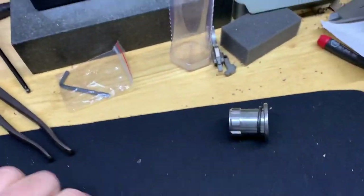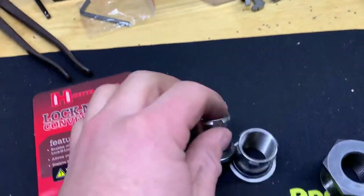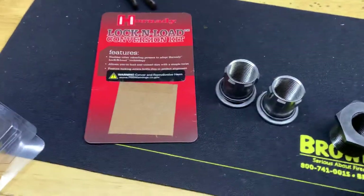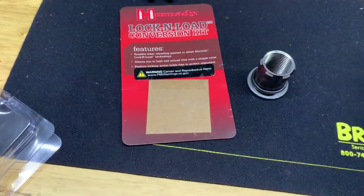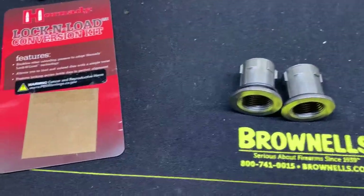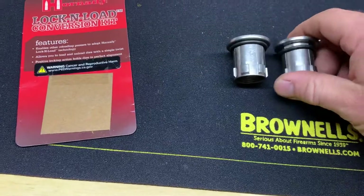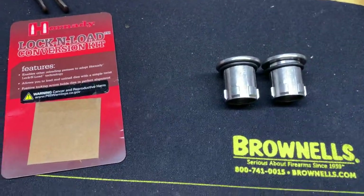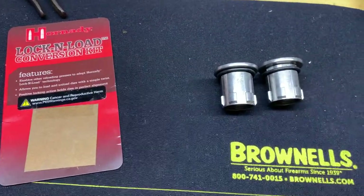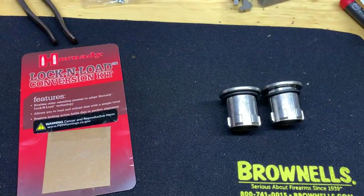The nice thing about this setup is that once you have your die set to where you want it, it's always going to be right there — you won't have to reset your die every time. It comes with three collets, and you can buy more separately, which I'm going to have to do. The main purpose is so you don't have to swap settings, so eventually you'll want one for all of your dies.